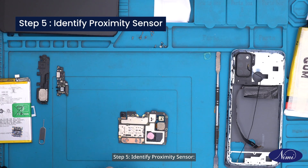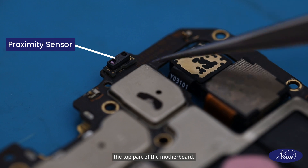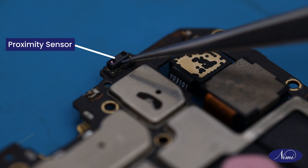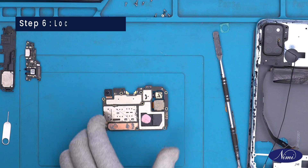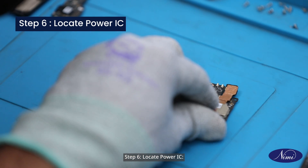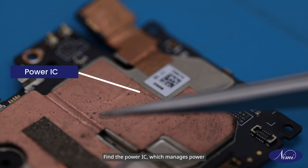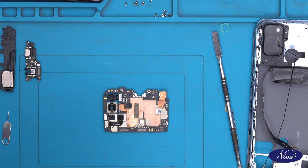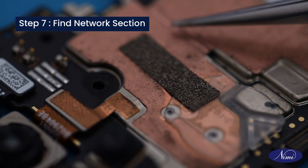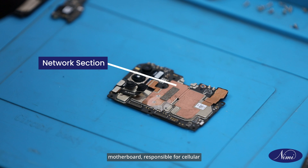Step 5: Identify proximity sensor. Look for the proximity sensor positioned on the top part of the motherboard. This sensor detects nearby objects without physical contact. Step 6: Locate power IC, which manages power distribution and ensures proper functioning of the device. Step 7: Find network section. Identify the network section on the motherboard responsible for cellular connectivity components.